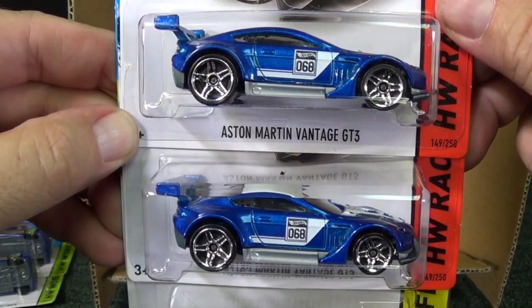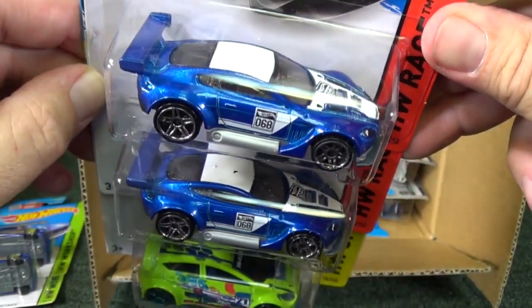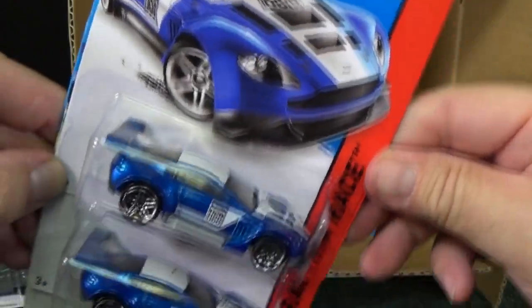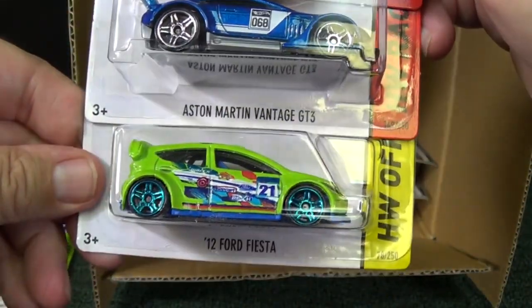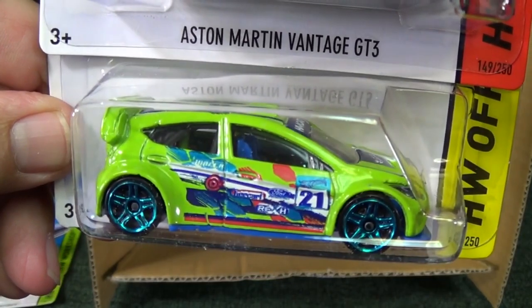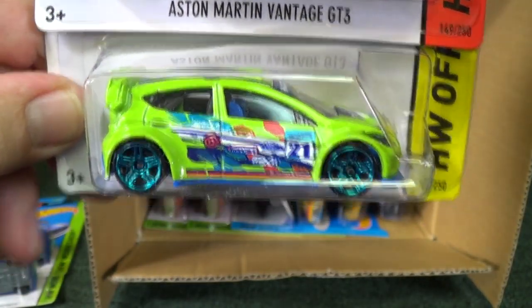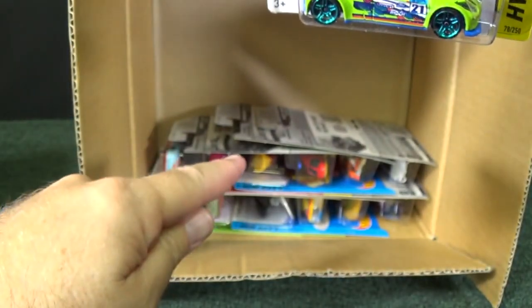Aston Martin Vantage GT3 — this is really, really nice. I really like that, and it's a new model for 2015. Here you have the 12 Ford Fiesta. This guy's been a treasure hunt a couple of times, but not this time — because the treasure hunt is right there, I already know.